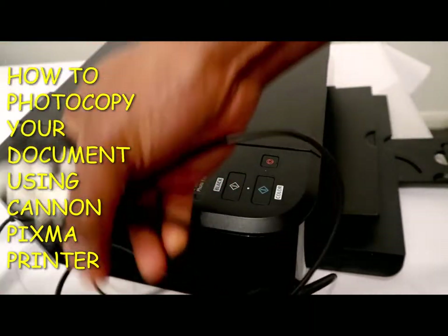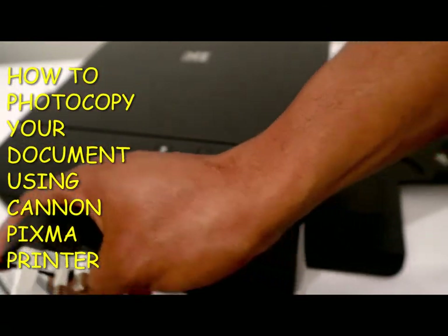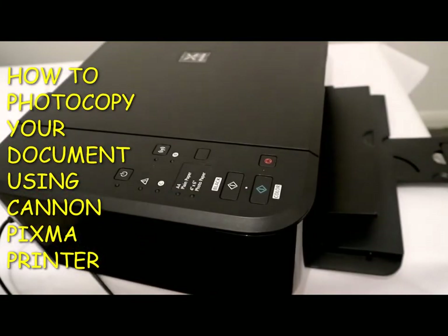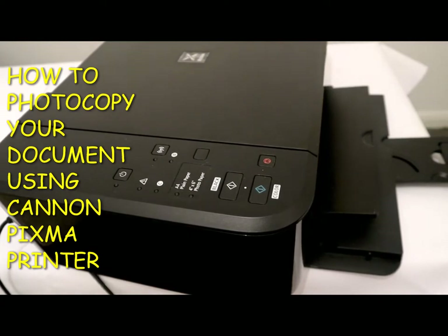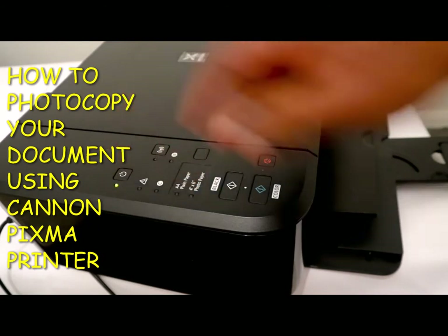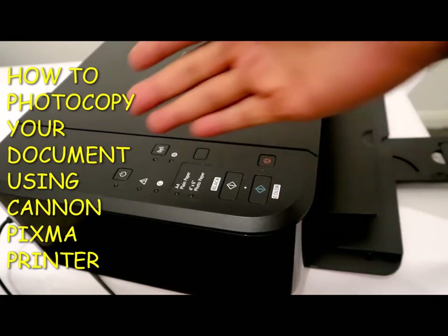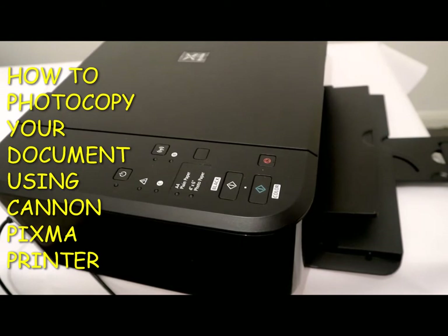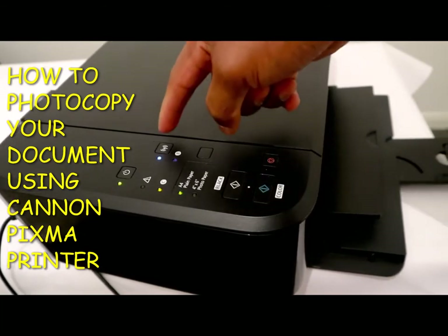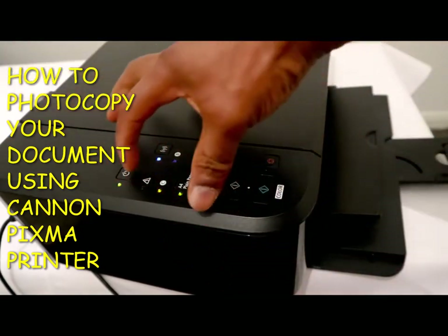On the right-hand side we have the socket — you just need to plug it in. Once you plug it in, you press the on and off button and the green light will come on. If you want to connect it to Wi-Fi, you press this Wi-Fi button. This printer has different buttons.